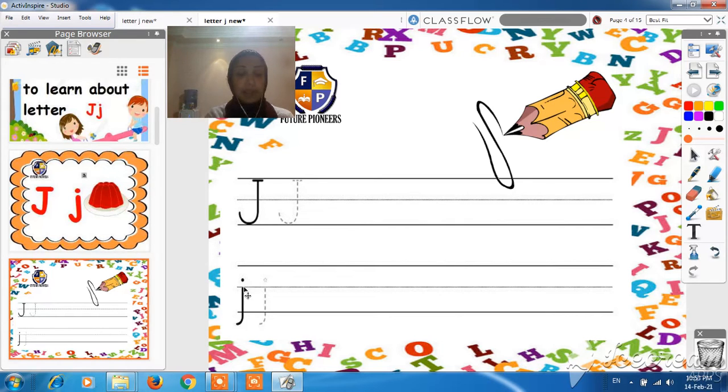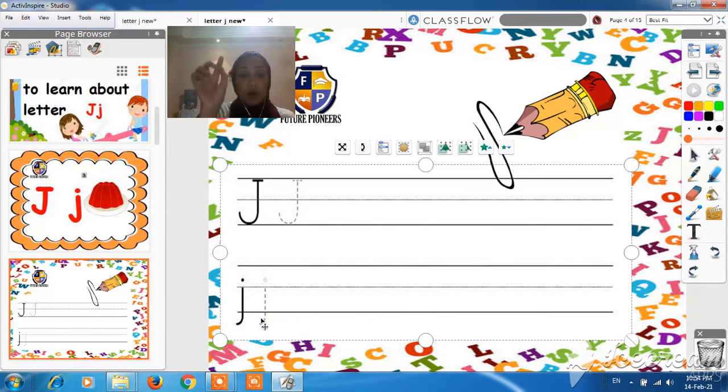This is the lowercase J. To write the lowercase J, can we start from line number 1? No, because line number 1 is for the capital letter. So, we have to start from line number 2 and go down, down, down — umbrella stick — and go under the line. Then go back to the top and make a dot.